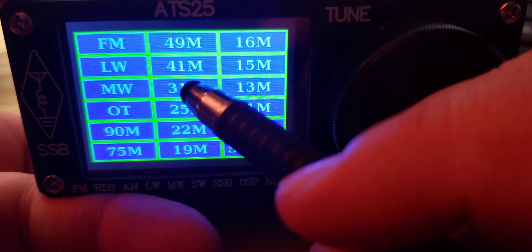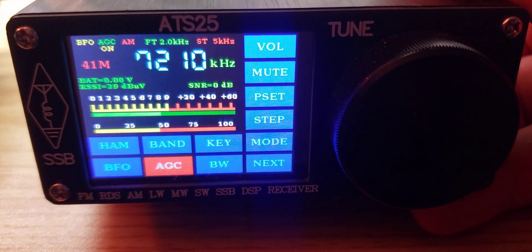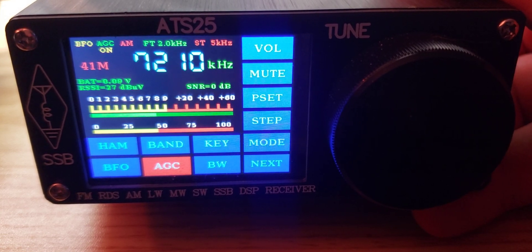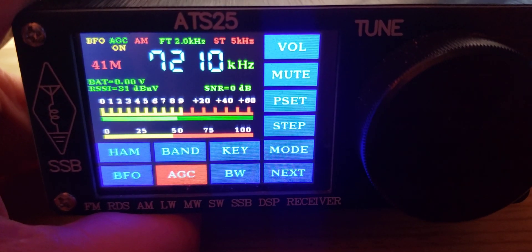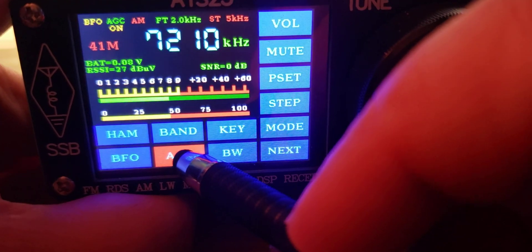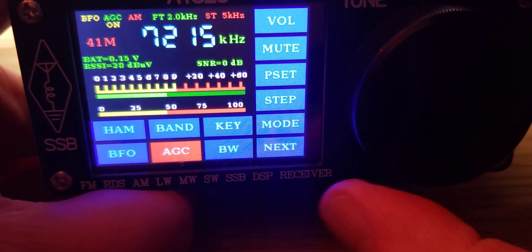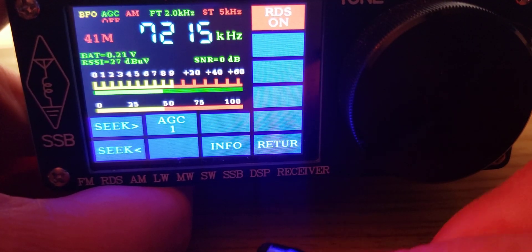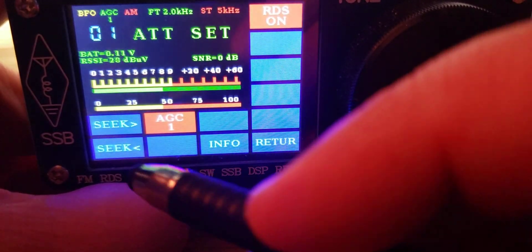Another thing that is not very well documented — on the bottom here you see 'AGC.' Now AGC is automatic gain control, and automatic gain control refers to the speed of the slope of a signal going from zero to 100 and 100 to zero. In single sideband particularly, the AGC is important. A good AGC will give you a smoother single sideband experience. But the problem is that this is not actually AGC. When you press here you have an attenuator, not an AGC. So this is mislabeled and it's not well written what it actually does. These are all little weird things in this radio — it shows AGC but when you press it, it's attenuator.